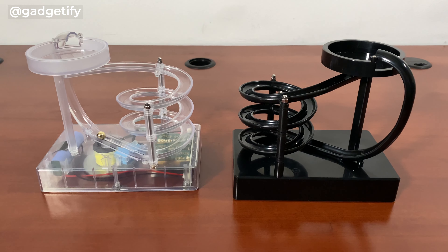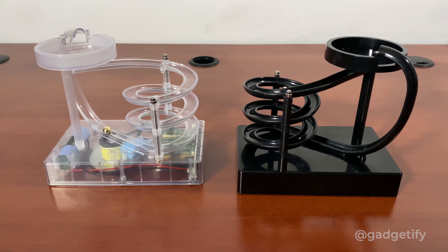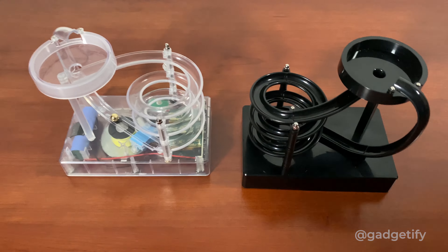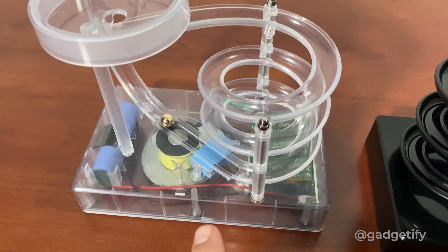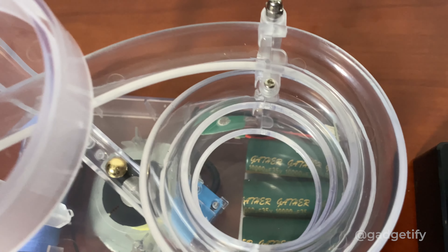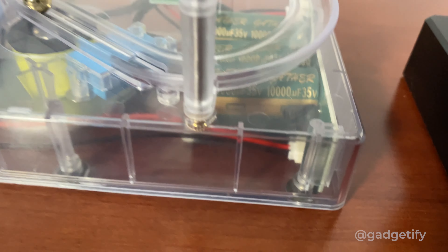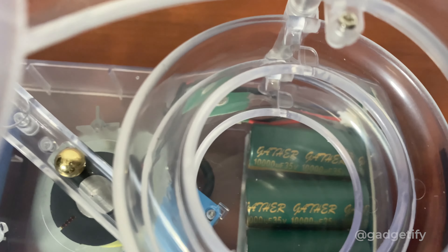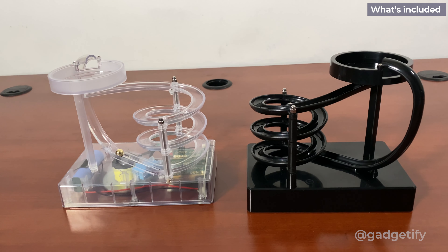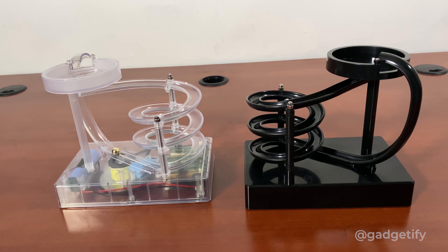Today I'm showing two cool perpetual motion marble machines. These are very similar in design — the only difference between them is that this one is transparent so you can see the electromagnetic mechanism inside and how it works. You can even try to create one yourself if you know electronics. This one just has a black case so you can't see anything, but both of them work the same way.